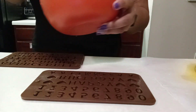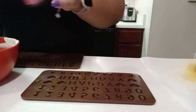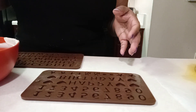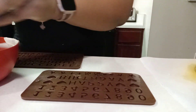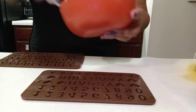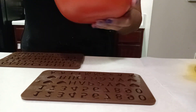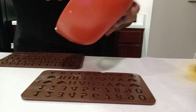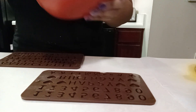We're just going to use about two drops of the pink food coloring and give it a good stir. The good thing about this food coloring is it doesn't make your chocolate seize up — so make sure you do not use a water-based food coloring, because if you do your chocolate will seize up and it will be really hard to work with.